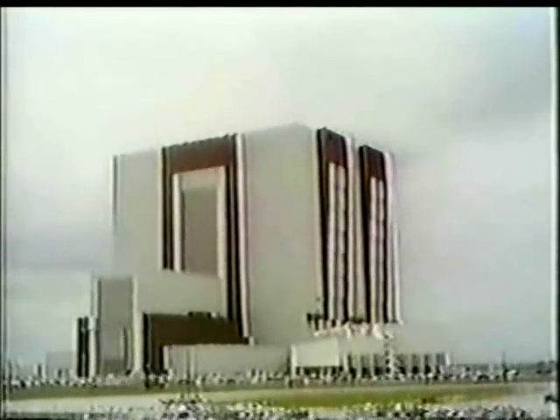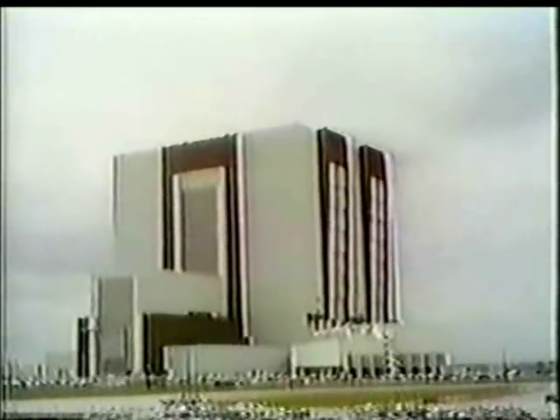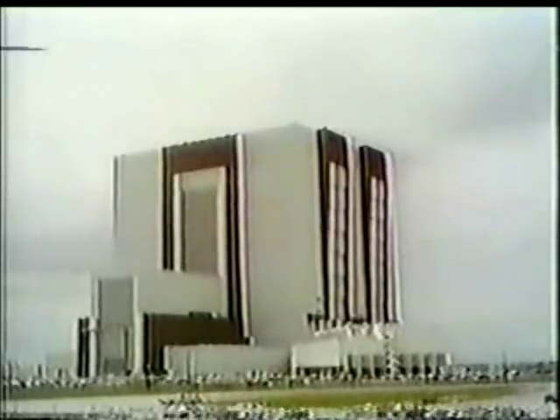As Apollo 10 is now on the way to the moon with a successful launch and a successful firing of its third stage into this translunar trajectory, right near our CBS News Space Center at the Kennedy Space Center at the Vehicle Assembly Building, they're putting the final touches on the Saturn V rocket of Apollo 11. George Herman is over there where Apollo 11 is getting ready to roll out to take man to his first landing on the moon.